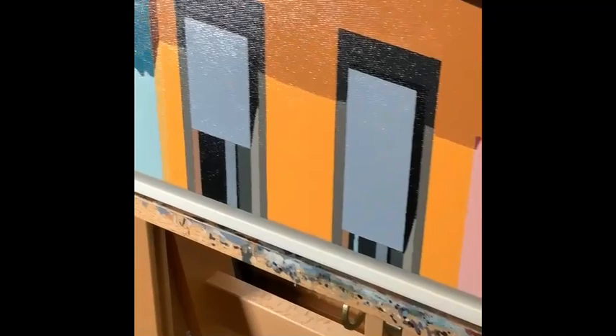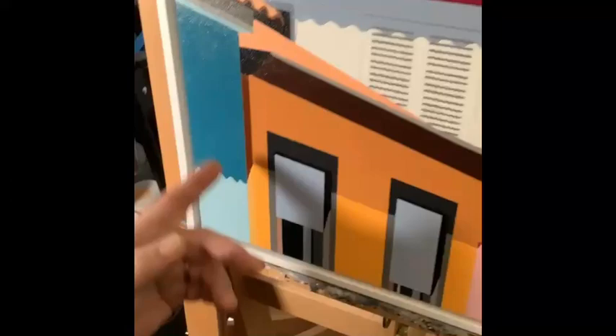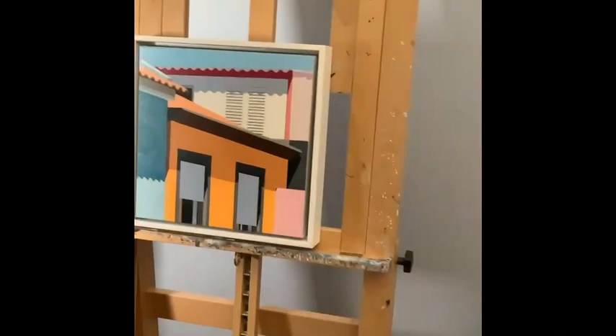Next I block in the color. I choose colors that are either there in the original photo that I work from, or maybe I make something up that I like. For instance, this kind of teal color was not there originally — I just liked the shadow, and it made a nice contrast with all of that orange.